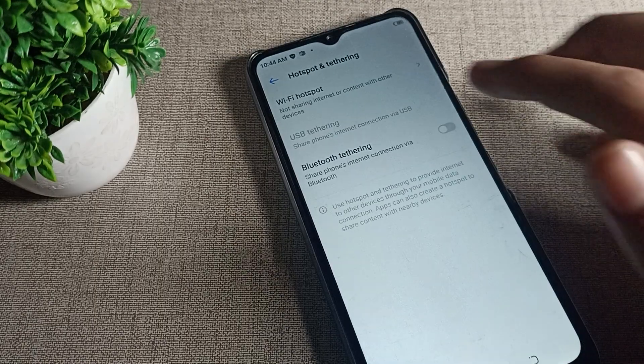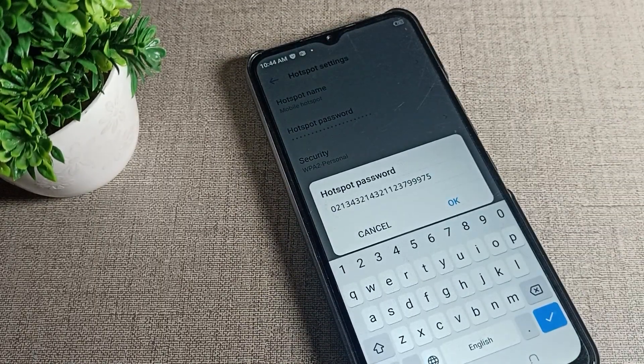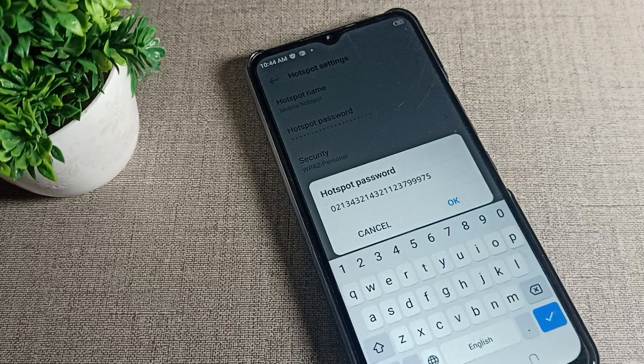Come back and you can see your password has been updated. Like this, we can update our hotspot password. That's it, thanks for watching the video, bye.